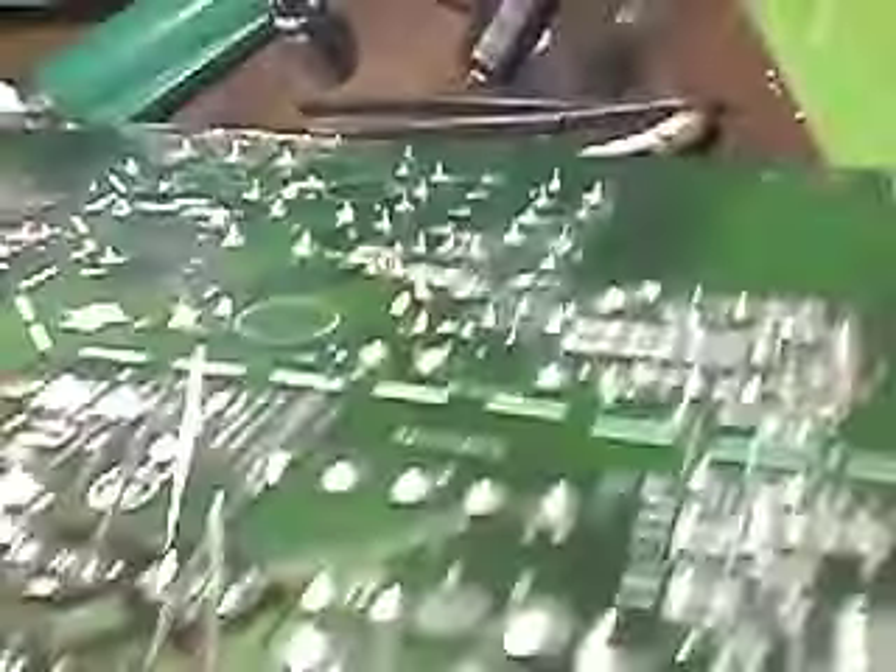I'll put some more of those in — I've got some replacements here: 470 microfarad, 35 volt. I'll just pop one of those in now. All the capacitors are soldered in — the new ones are in.